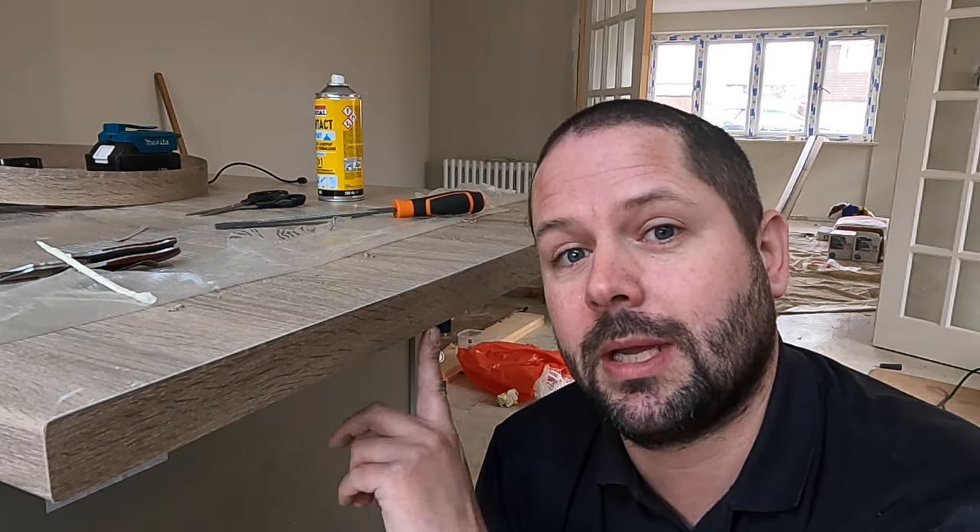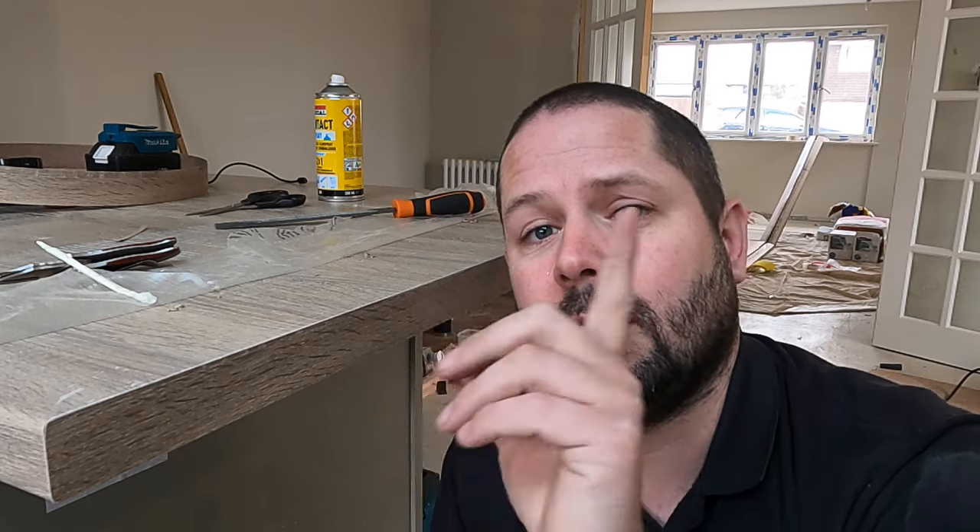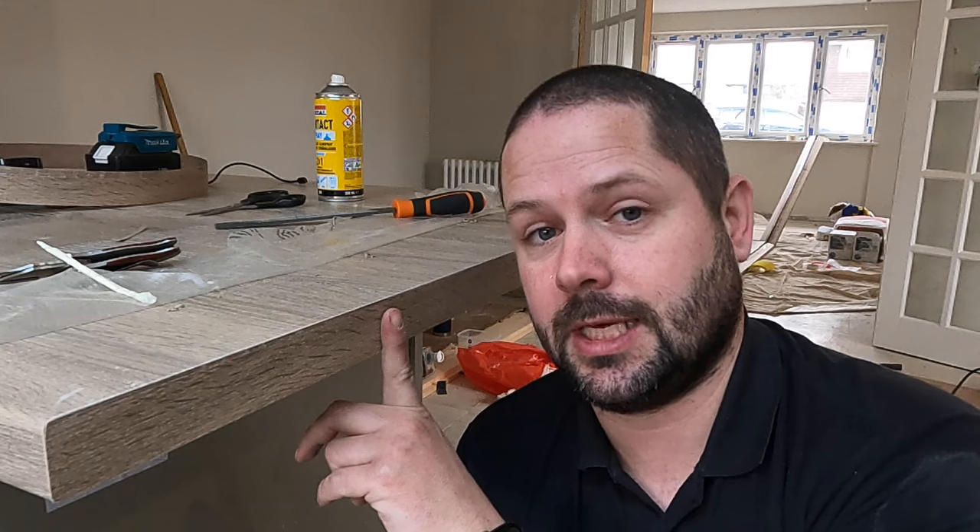Hi guys, welcome back. In this video I'm going to be showing you how to apply worktop edging strip. This is the final part of a series of videos which shows you how to do worktops from start to finish. If you haven't seen the videos that lead up to this point, I'll link them up here and in the description, and at the end of the video there'll be a card that pops up showing the playlist. This is the final one, so let's get into it.